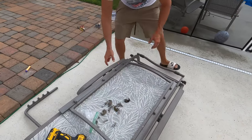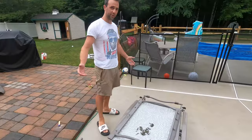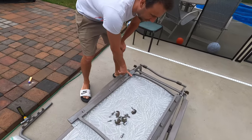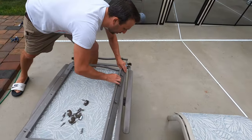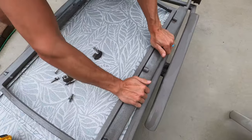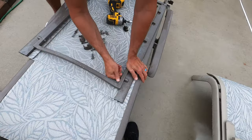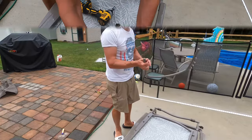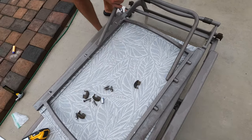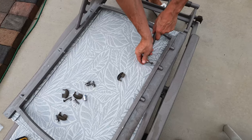Now we're going to move on to the top — this is a little tight. What I like to do is put two bolts on one side first. We attach this side, and then with our thumbs we want to line this up and bend it in. Now we move on to the support — that one goes into these holes here. We're just reversing what we did to take this apart: put the bolt in, put the bushing, and put it in the hole.